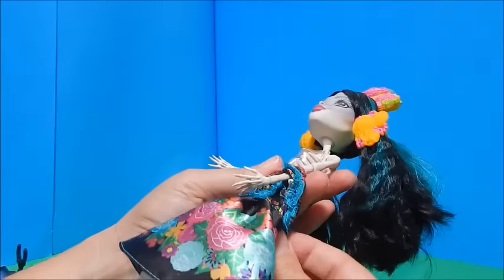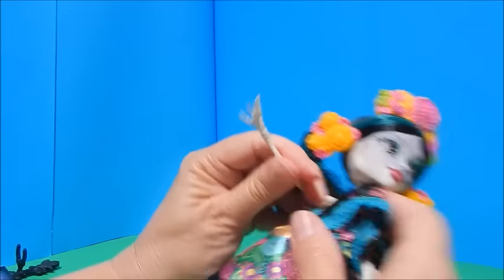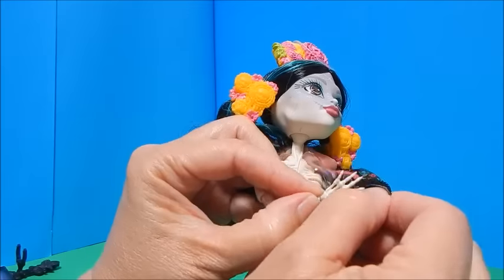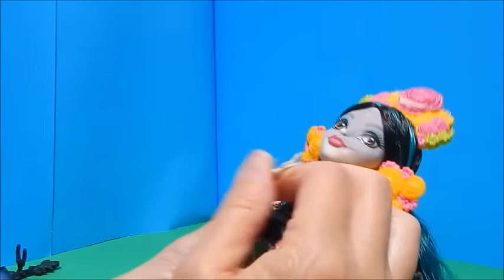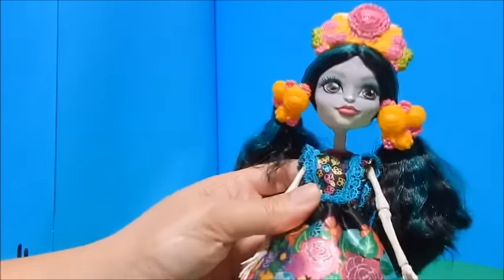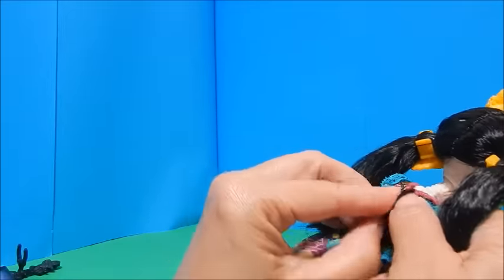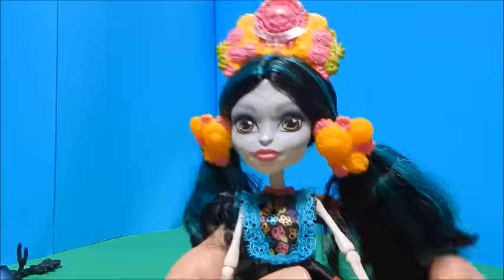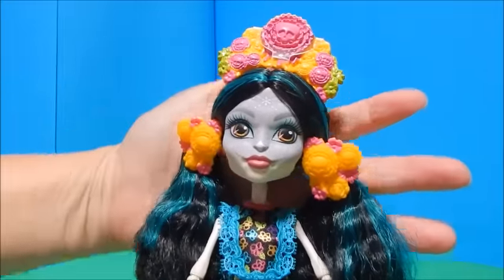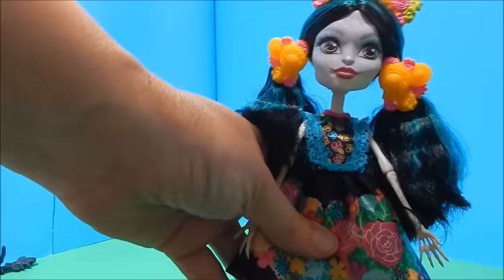I just love that. So you guys tell me — do you love Skelita? I love her with a capital L. I'm going to use her to decorate for Halloween as well. They advertise this as an adult collector doll — maybe that's because of small parts, or maybe she's fragile, or maybe it's because she's $35. But I bet there are a lot of kids out there that would like her and will buy her. I'd be interested to hear what you think about calling this an adult collector doll.